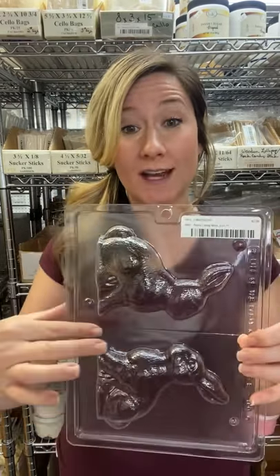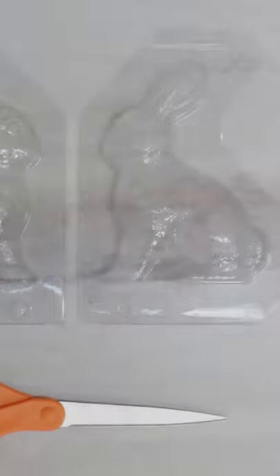The chocolate bunny mold I have right here makes three hollow chocolate bunnies with one pound of chocolate. Step one: cut the mold in half and cut away the frame that is around the mold. It'll look like this when you're done.